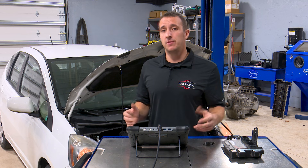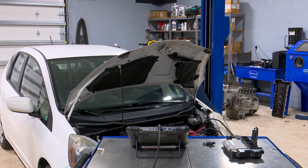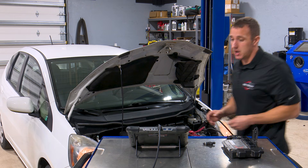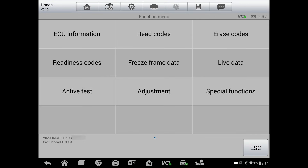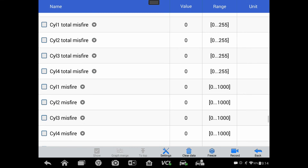We still have to make sure that the car is running good and that we don't have any trouble codes to confirm the car is fixed. Remember, this thing came to us with a misfire, so that's what I really want to check. I'm going to back out of here, go into engine, go to live data — and you can see here that we have no current misfire.